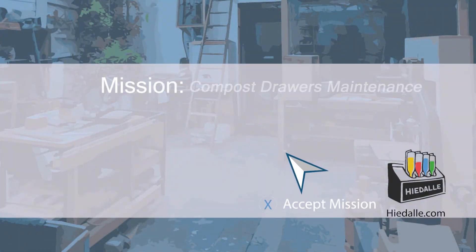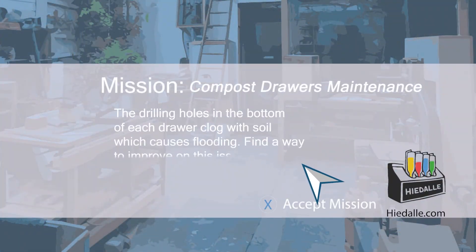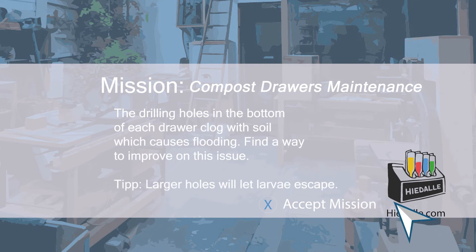Today's mission: compost drawers maintenance. The drilling holes in the bottom of each compost drawer clog with soil, which causes flooding. Find a way to improve on this issue. Tip: larger holes will let larvae escape.